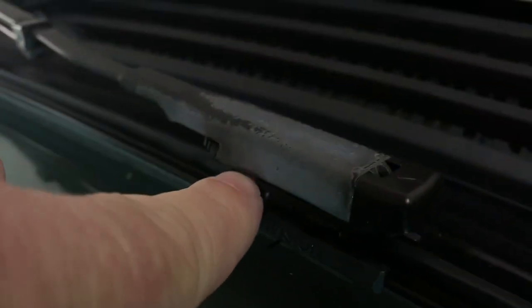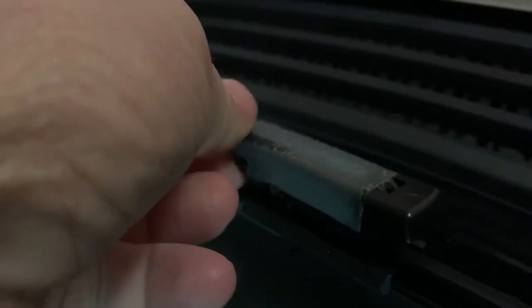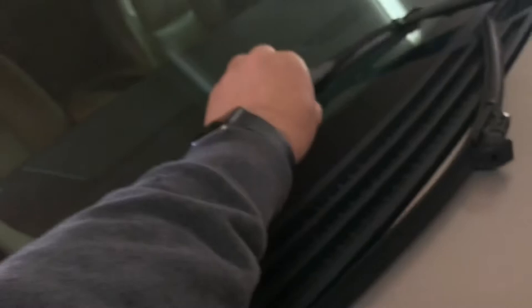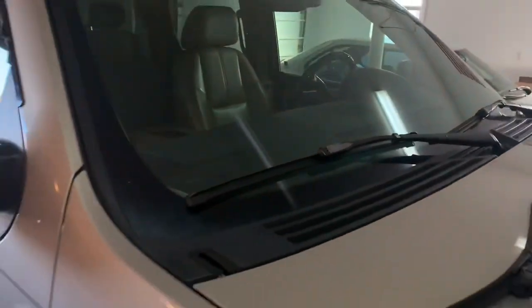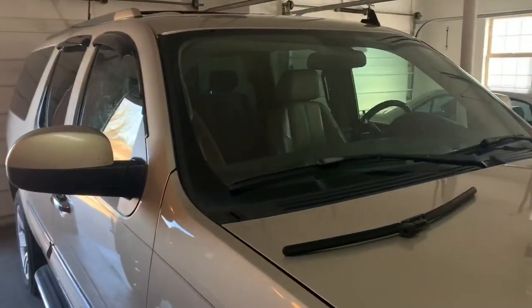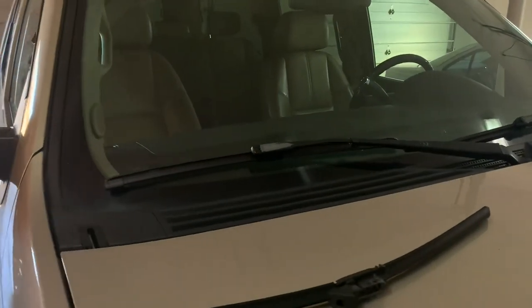Here's the view with these locked — you'll see we're tight against here and we've got these little tabs locked behind the back, and there we have our wiper blade installed. It's just as simple to do on the other side and you'll have this done in two minutes. This is your Car Guy — please subscribe to the channel and like and share the videos.